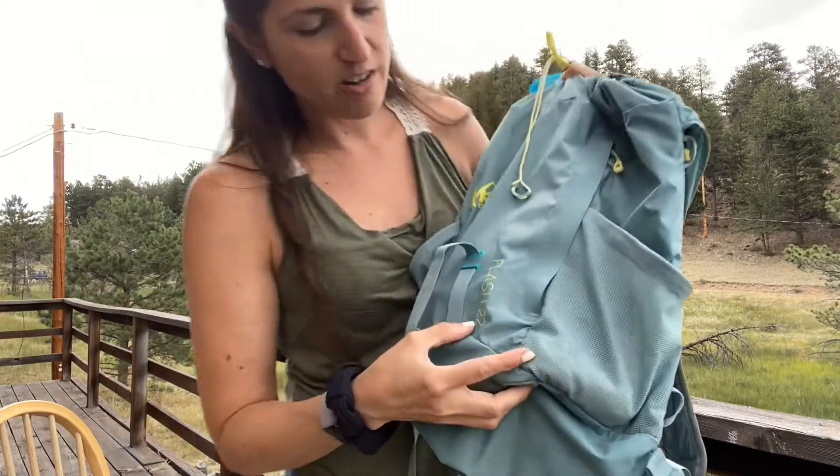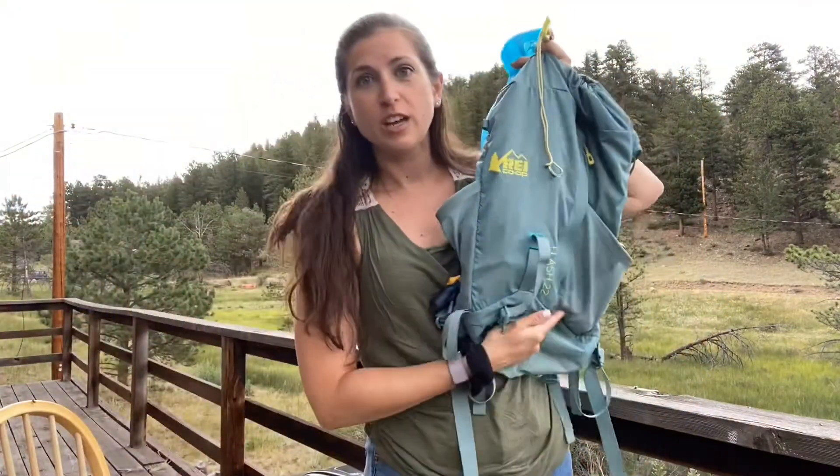So that is my hiking bag! It's the Osprey Flash 22 — if you're curious it does come in other colors like red and purple, but I love green so that's what I went with. I hope this was really helpful and you enjoyed my tips and tricks for hiking. Definitely check out my other Colorado videos — I'll link them in the description below — and I'll see you in the next video soon, bye!